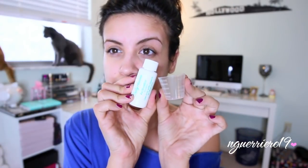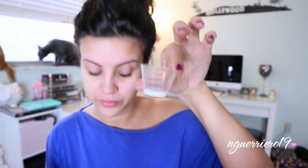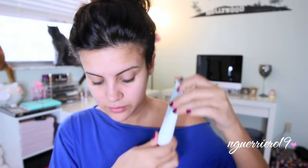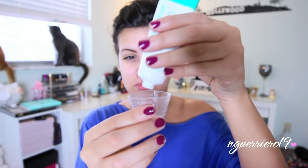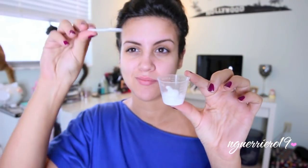Then with our little measuring cup and our activator, which is a powder form, fill it up to about the one tablespoon mark. Then take our cream hair bleach and fill it up to about one tablespoon as well. I do use less than they recommend, but you'll figure out what's best for you. Then put the little spatula in and mix everything until completely combined.